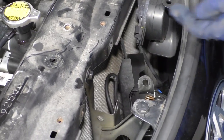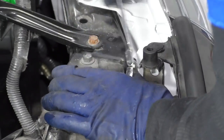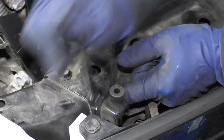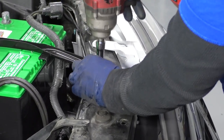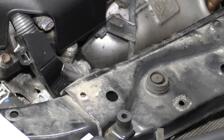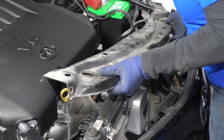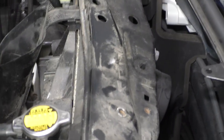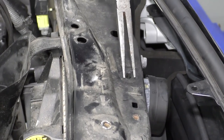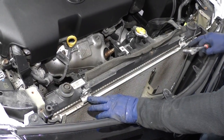Set that down. Now we're going to undo this bracket — same 10 millimeter wrench, same spot on the other side. Now you can use a socket for the top too — 10 millimeter. Now we should be able to lift this right up. There's the cable I was talking about. Here's the tab right there. With a pair of needle nose, we can lift that right up out of the way.